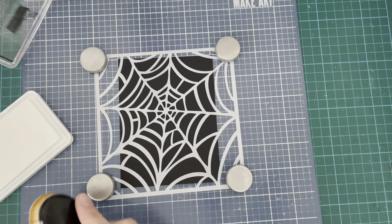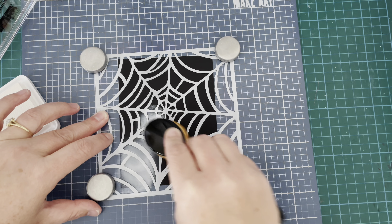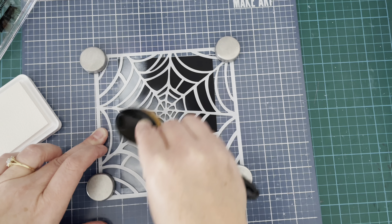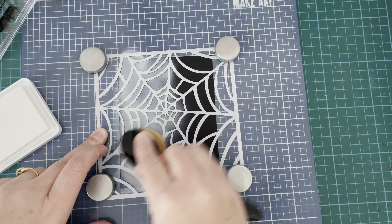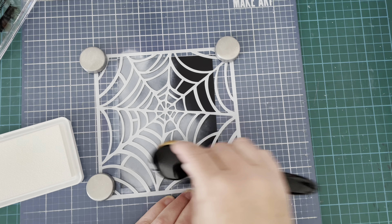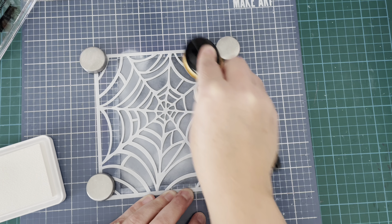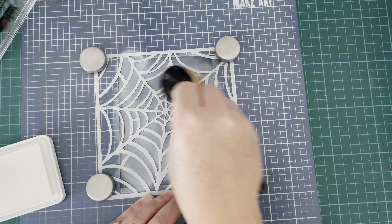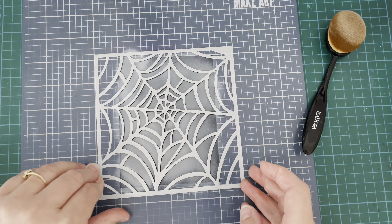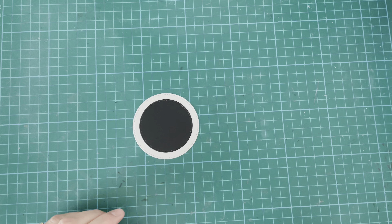I'm using some magnets on the stencil, and I'm going in with Lawn Fawn Yeti pigment ink — it's a white pigment ink — using a makeup brush as a blender brush to put the ink through the stencil and onto the cardstock. I'm being careful to get all the little spots in the stencil covered and to make sure I don't move the stencil around too much. When I lifted the stencil, I got a really good impression.